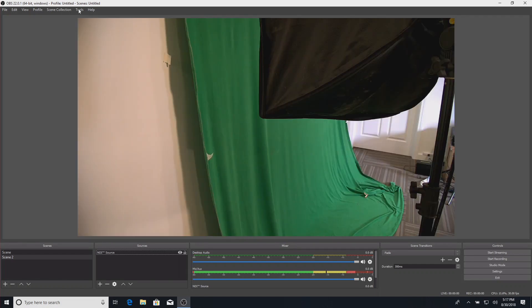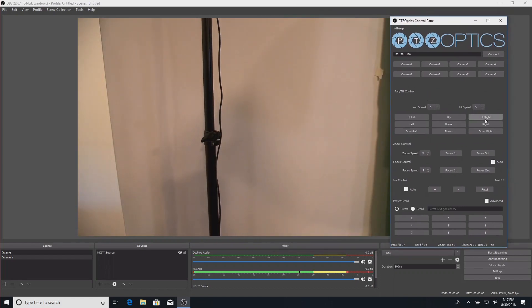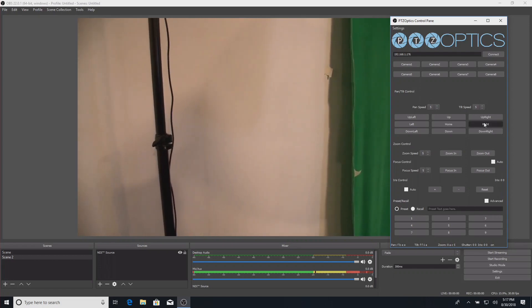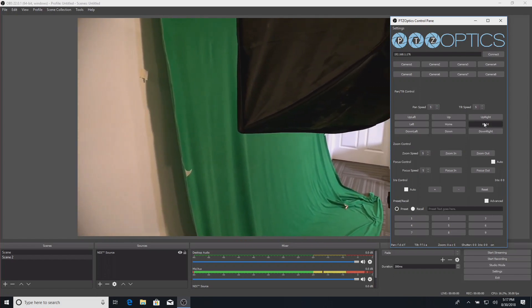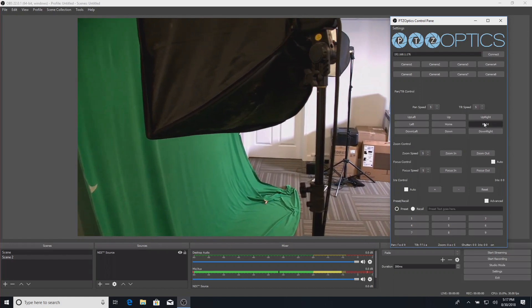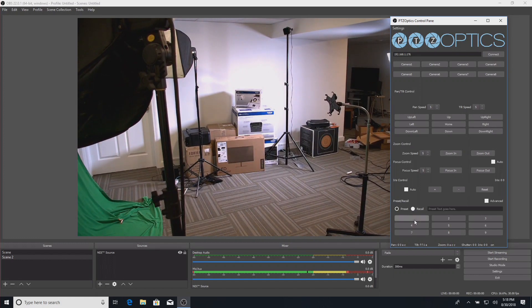The NDI plug-in doesn't support PTZ operations yet, so there is an additional plug-in you can download from PTZ Optics, also for free. When you pull this up and connect to your camera — I'll put in the IP address — you can control it with many similar features to what we saw before. You can adjust the speed of the pan and tilt and basically control it from master control just like you could with a TriCaster or the Studio Monitor application, and we can also set presets like we did earlier.